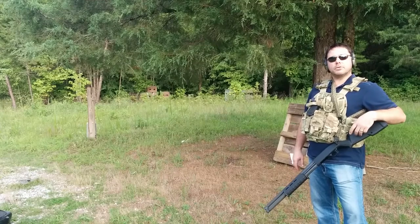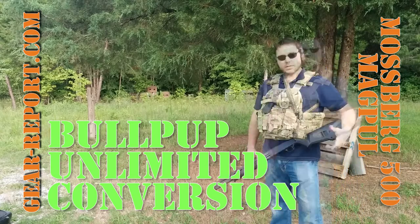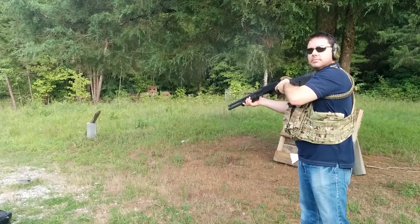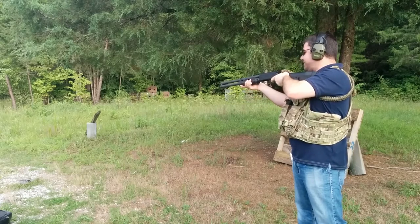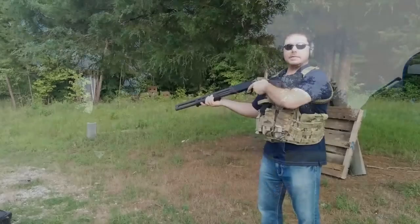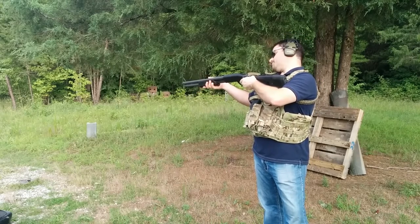Here we're trying out the Mossberg 500 for a Bullpup build, so we're just going to test it out a little bit and do the conversion later on. Let's have at it. It's pretty new, so the action is still a little bit rough on it. Those were the first three shots.